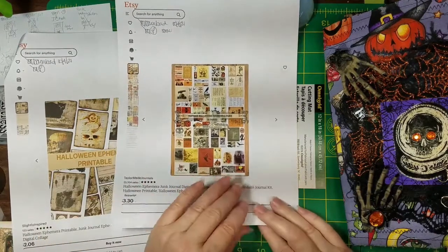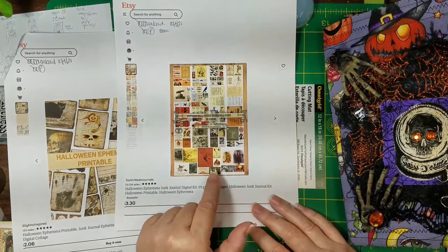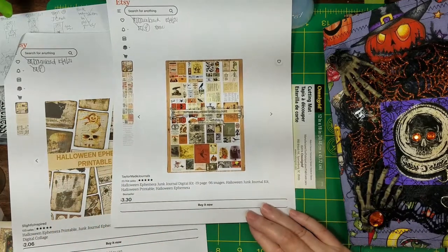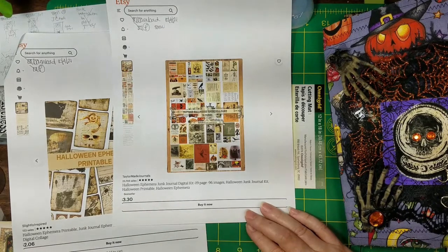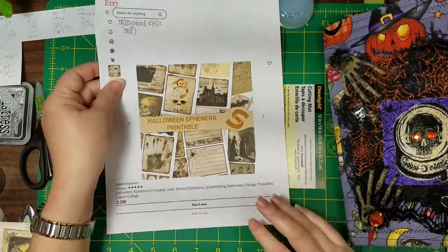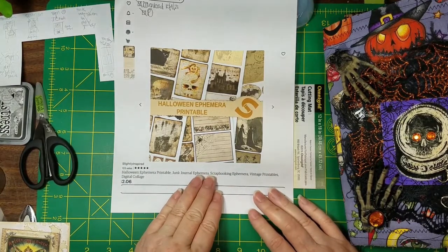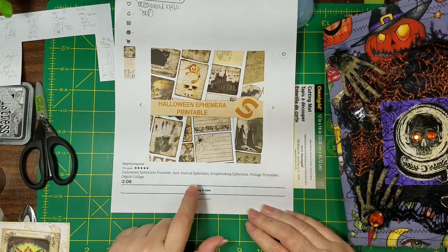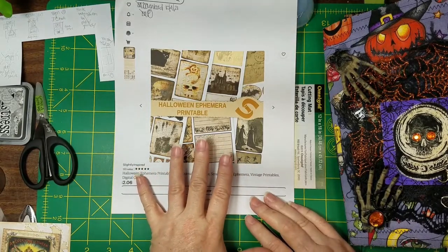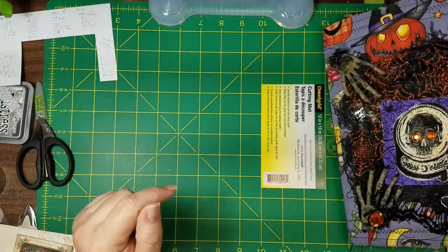TaylorMade Journals — most of you have seen and heard about her, she has great kits. I needed journal-card-type sizes for some quick and easy journaling cards, so I got the Halloween Ephemera kit for $3.30 — well worth it, lots of stuff you can use. And then I just stumbled upon Slightly Inspired — she has some creepy, freaky stuff, and I love it. If you're looking for creepy and spooky stuff, she's got it. It's a cool one to go look at.